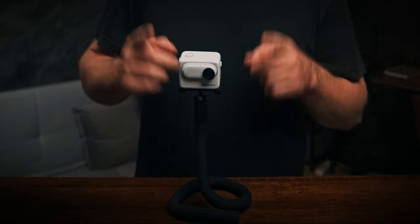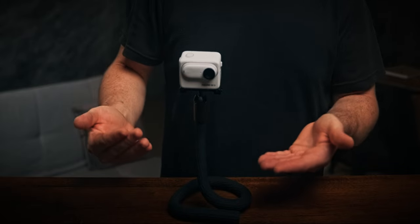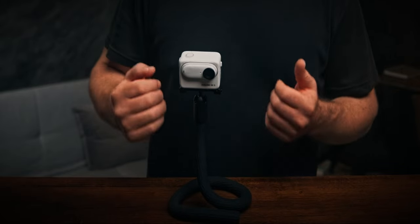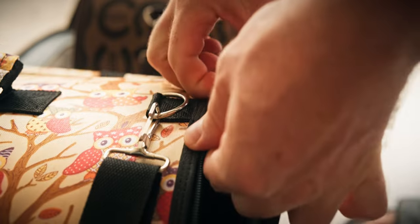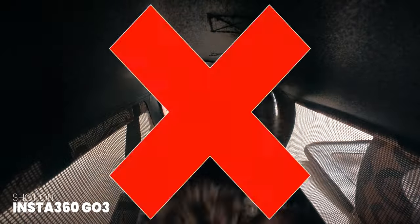I don't understand why they call it the monkey tail mount to be honest, because it really looks and acts like a snake. You can literally put that in front of you and it looks like a cobra is looking at you. And using it in cobra position is actually great because it's like a normal tripod, which makes it pretty versatile. Then there's also the easy clip which gives you a few more mounting options, but they are quite special.